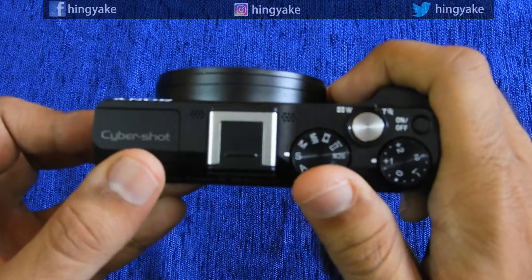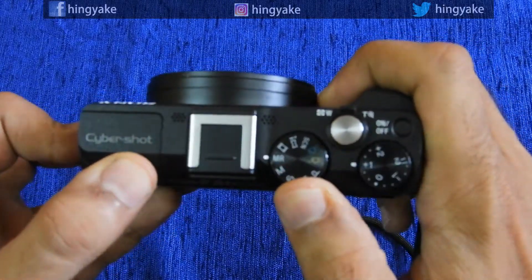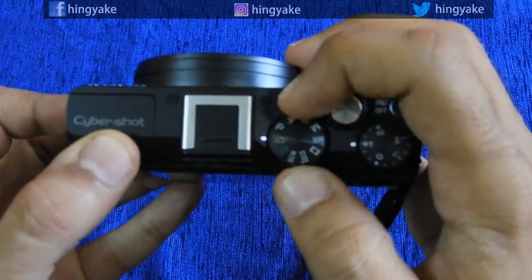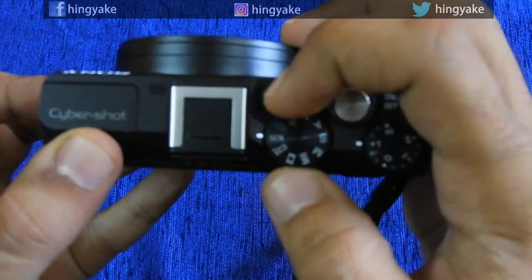In the main part, the modes include manual, shutter priority, aperture priority, program mode, and auto mode. There is also a scene mode available here.